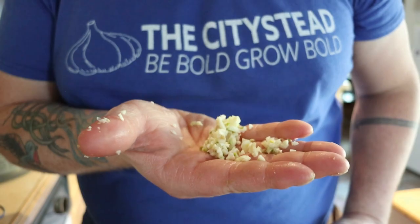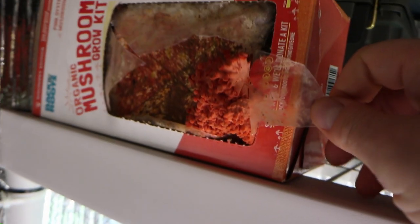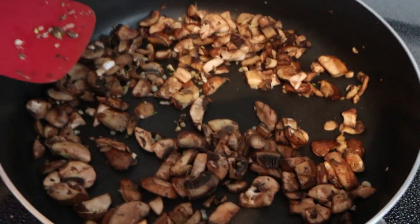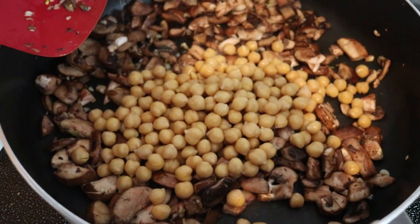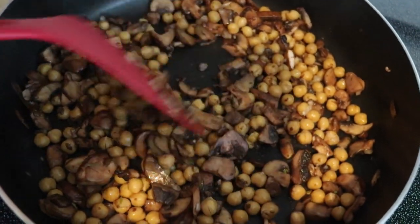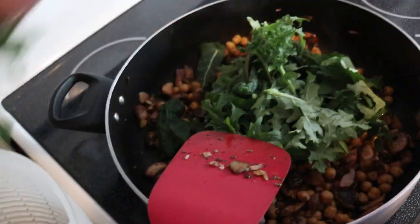Look at those seamless transitions! Throw it in the pan with a little bit of olive oil and heat it up. Toss in some mushrooms — store-bought, I guess. Now our chickpeas — you're just going to cook them all up, brown them nice and good. Add our kale and cook that up too.